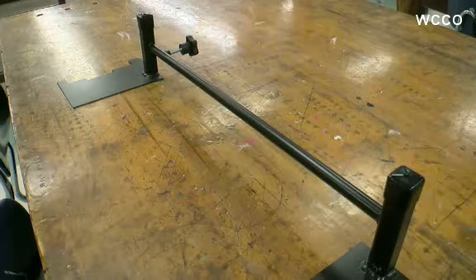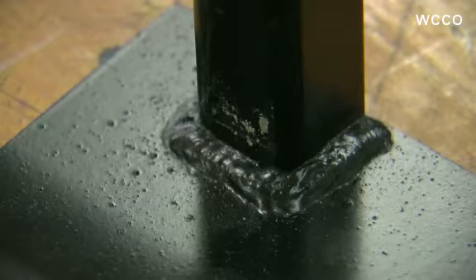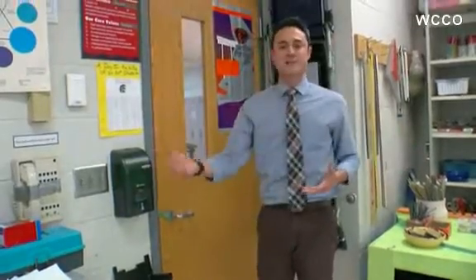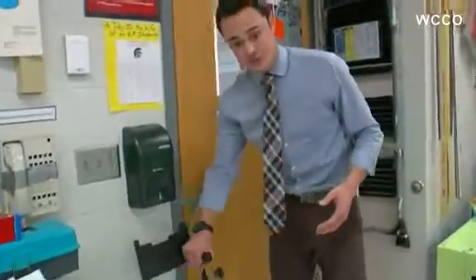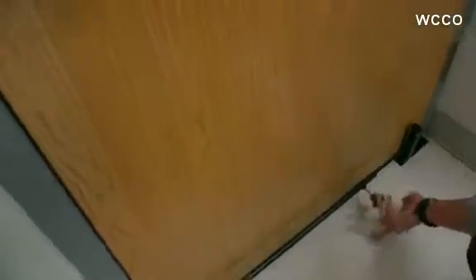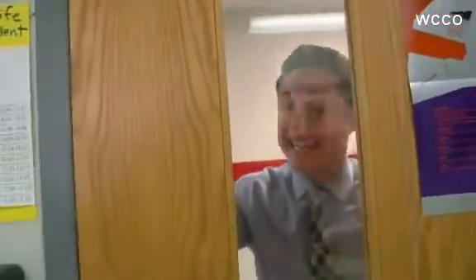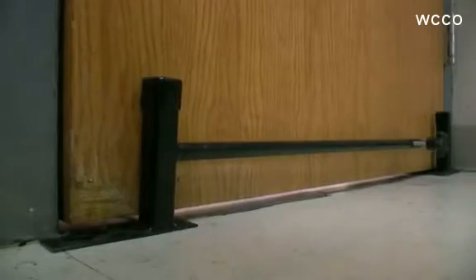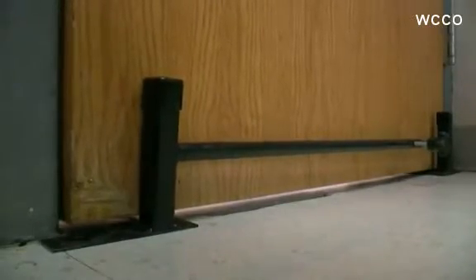Add a locking knob and voila — you have a device named Just In Case. This is the thing that can save thousands of lives if it's used properly. Now, instead of reaching for a table or some other object to block the door, students and staff simply reach for the Just In Case device. All they need to do is slide it under the door, turn the knob and extend the jams out, lock the knob, and no matter how hard you push on the door, you can't get through. As the door is being pushed back, it also lifts up on this plate, and because the plates are locked into the door jams like a puzzle piece, they're able to withstand immense pressure.